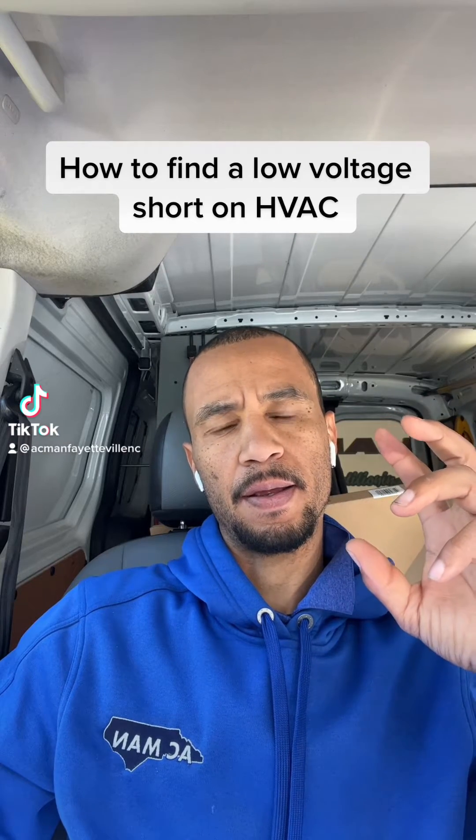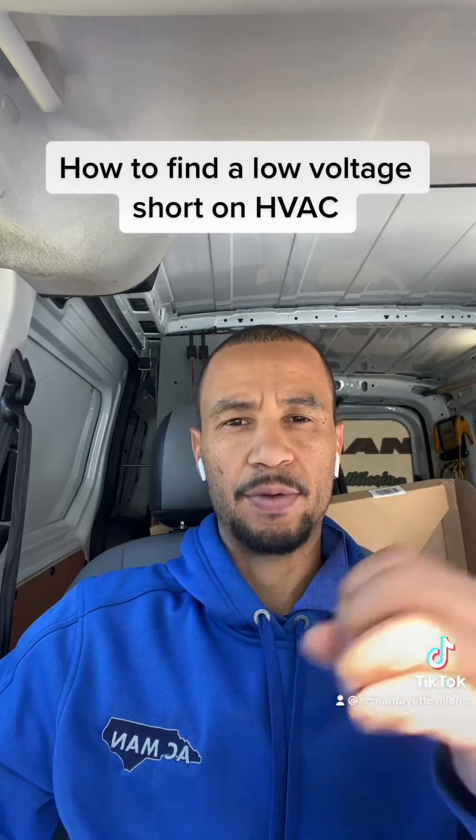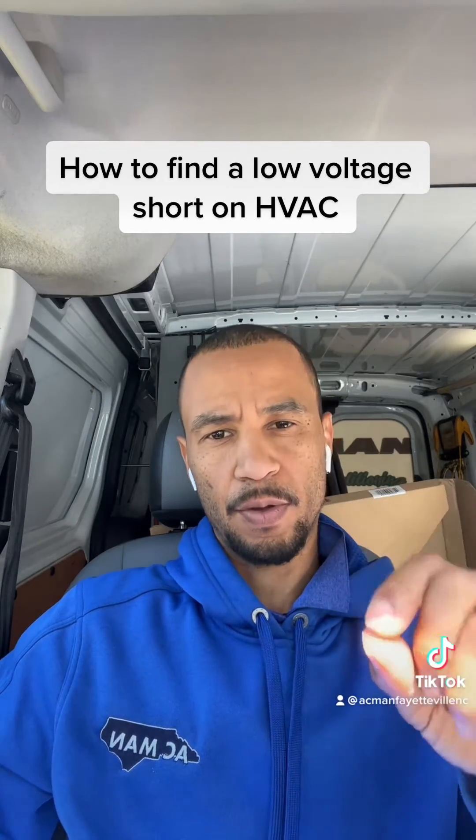How to find a low voltage short. When you go to a unit and the low voltage fuse is tripped, this is my process.